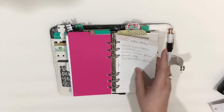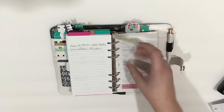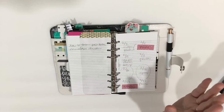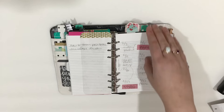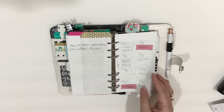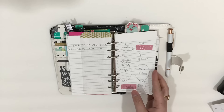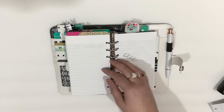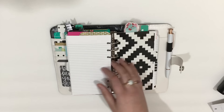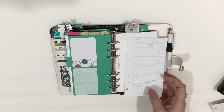Then there's just some blank grid paper. The next section is my YouTube tab. This hasn't changed much — video ideas, I still have my December schedule. I have a February schedule but I'm really not doing the videos that I planned to do. It's really weird. More video ideas, pen testing.